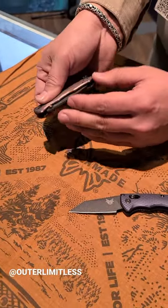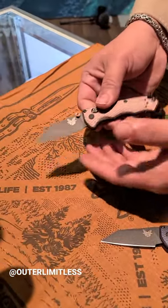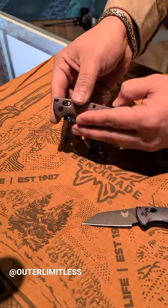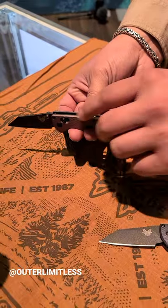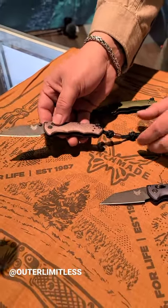This is the manual version, for those that got to stick to a manual knife or prefer that in general. It's got the bronze handles and we got beads and barrel spacers and thumb lugs that all match in color.